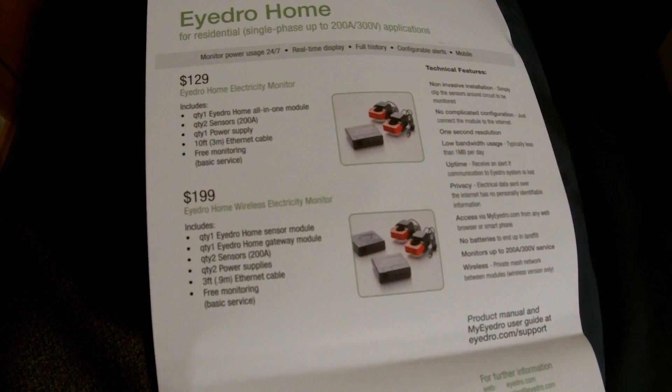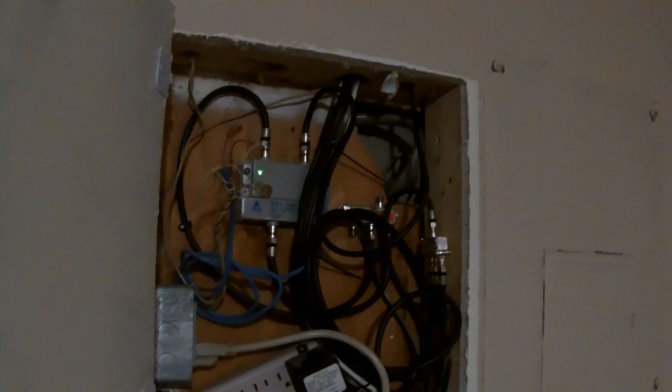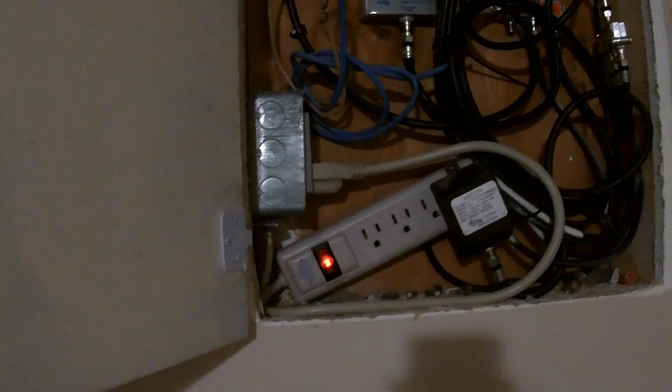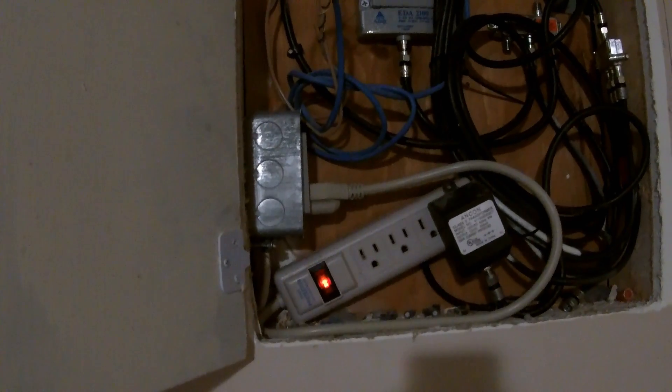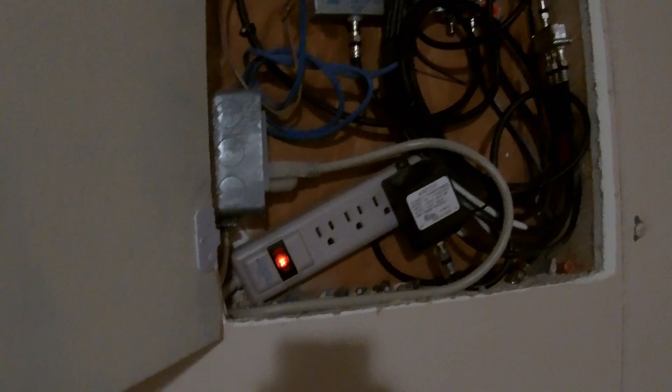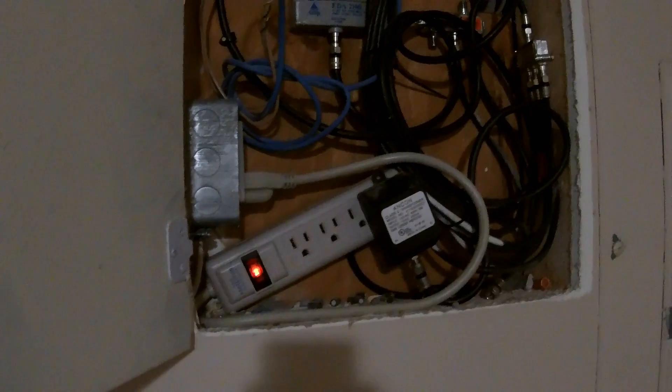There are many different ways of doing this, and we're just going to go through the install and see how it goes from there. The first step is to get to your electric panel and open it up. Luckily, we have an access door here with all the cable connections, and I already have power there for the actual module. You're going to need power to power up the module that connects to the sensors to send data wirelessly to your gateway.